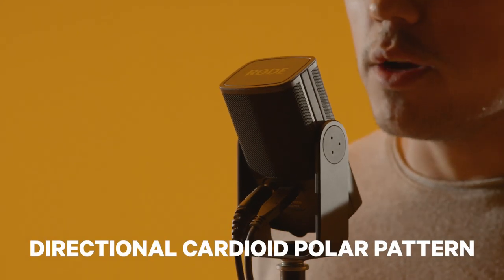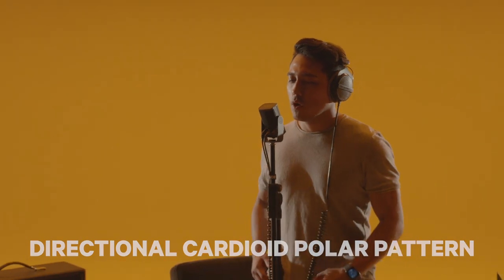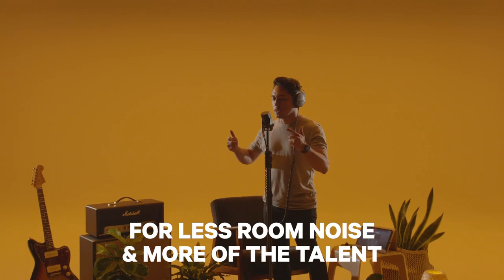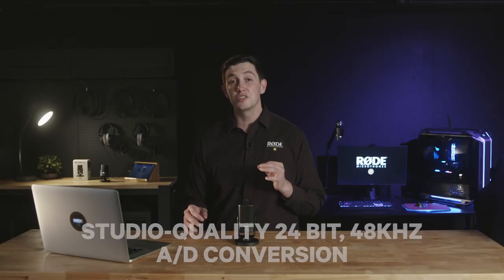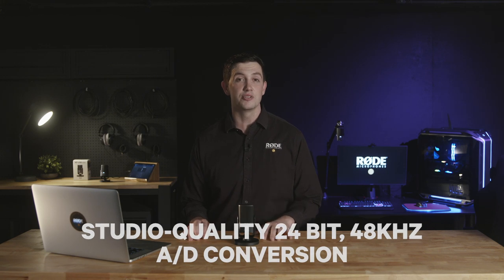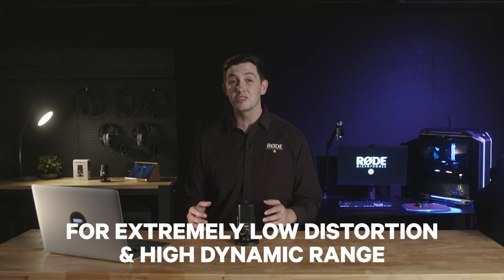It uses a directional cardioid polar pattern that's been optimised to pick up less of your room noise and more of what's directly in front of the microphone. The NT-USB Mini also features studio-quality 24-bit 48kHz analog-to-digital conversion, providing extremely low distortion and very high dynamic range to your recordings.